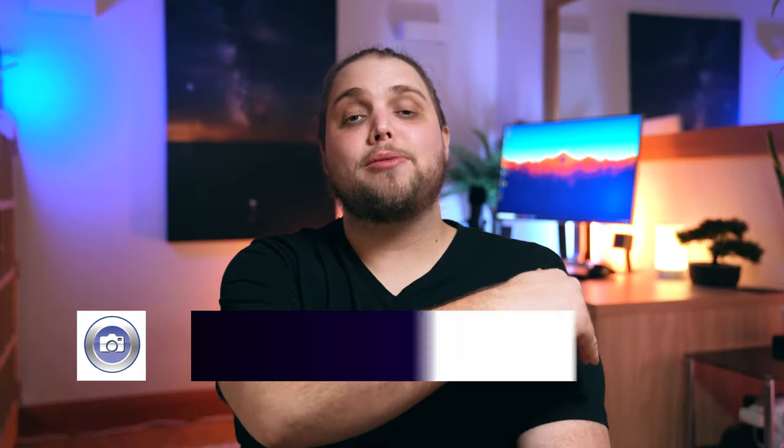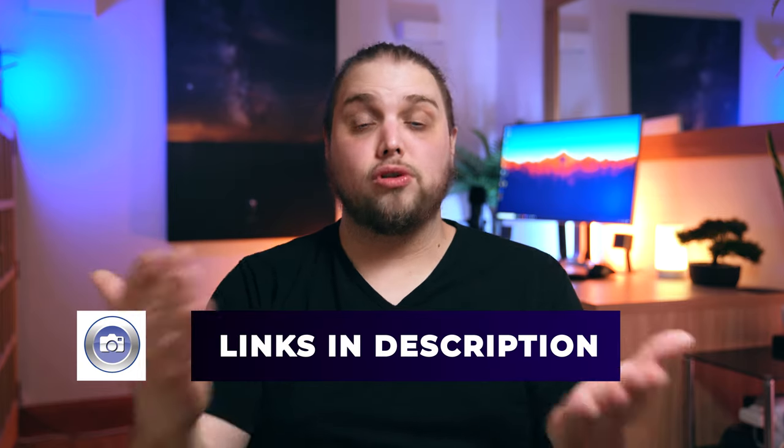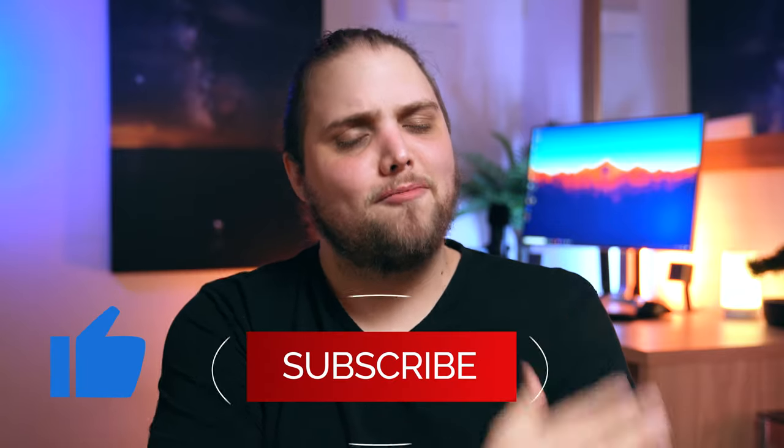We've actually got full tutorial videos on all three of these types of photography — food photography, product photography, and portraits in the home — so check those out, linked in the description below for more detail. That's just three things we can do at home; we haven't even talked about toy photography or anything else. I'd love to hear your suggestions down in the comments, and if there's anything you want to see in a tutorial, pop it down there as well. There are also links in the description for all the products used. If you liked the video, give it a thumbs up and subscribe. I'll see you in the next video — thanks for watching.